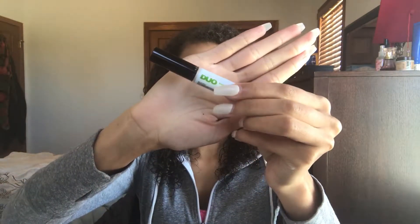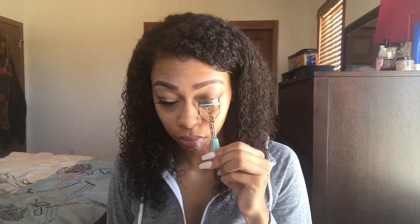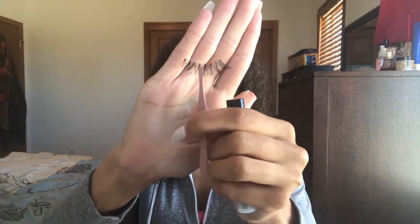So now I'm going to be taking my eyelash curler and curling my lashes first — just two seconds, nothing too dramatic. And then I'm going to be going in with my Too Faced Better Than Sex mascara and applying a thin coat. You don't need too much; you just want a nice thin, light layer of the mascara.